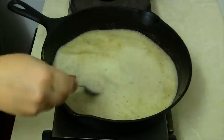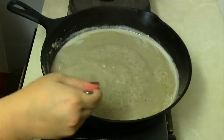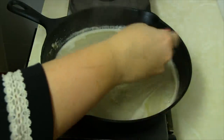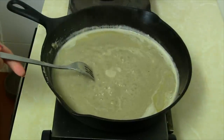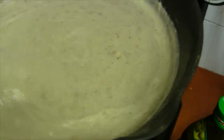Wait for the gravy mixture to start to boil, stirring frequently so nothing clumps up and it doesn't stick to the pan. After a few minutes it's all done — nice and thick, and it complements the meat very well, just like traditional gravy.